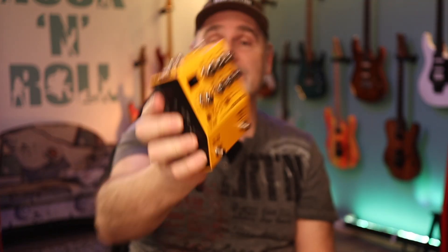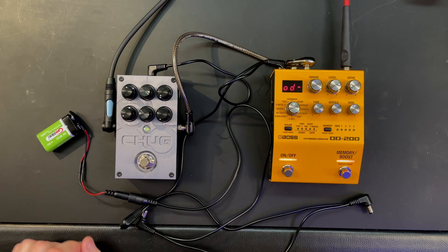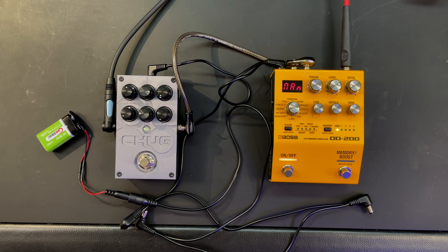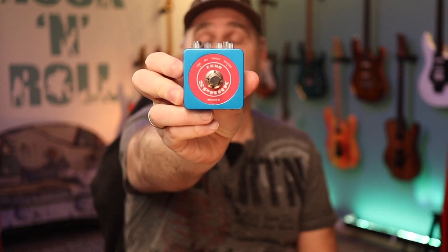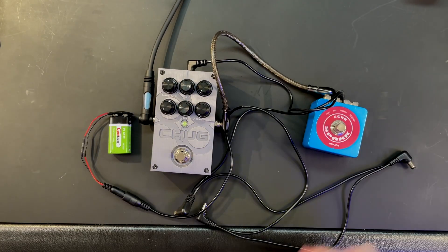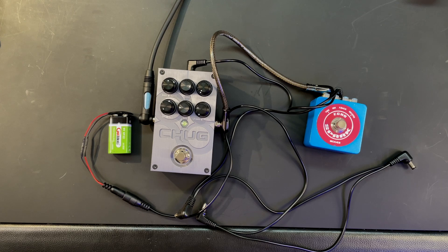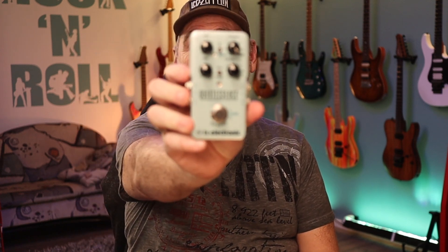Let's start with the OD-200 from Boss — it's a digital overdrive. What we hear is the normal hiss; there's no digital noise. Next we have the Spark Echo, a digital delay — there's a little digital noise, I would say.